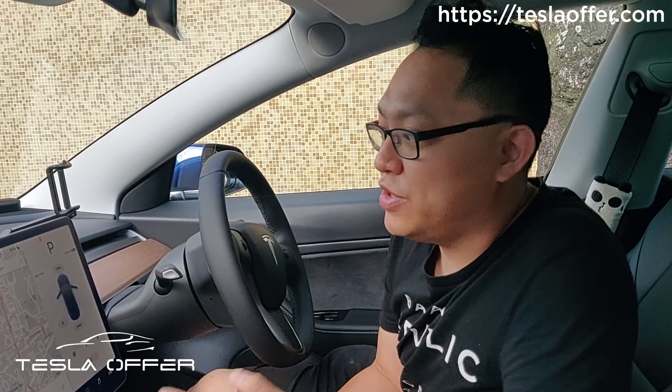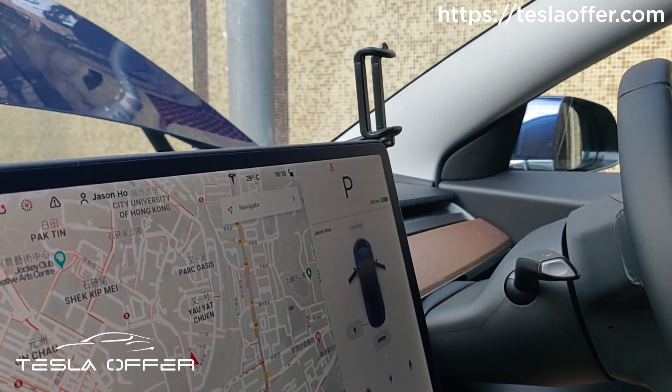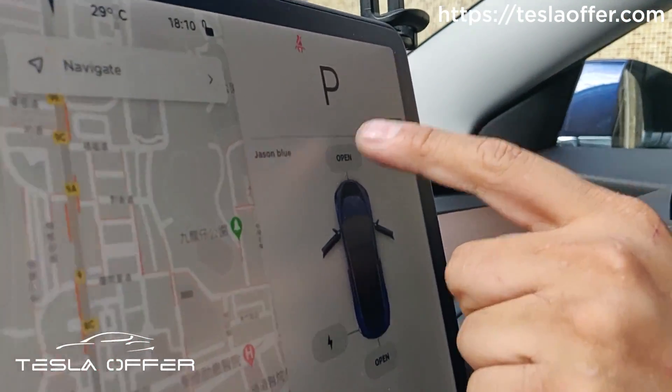But when we designed the V2 frunk, the hardware is ready. Today we'll show you how we did that. So now I open the frunk, and we can use the same button to close it.